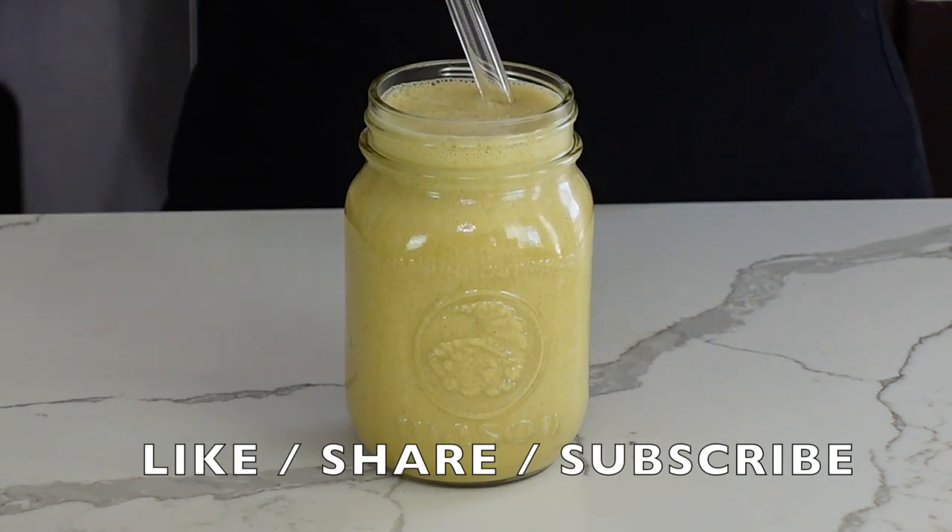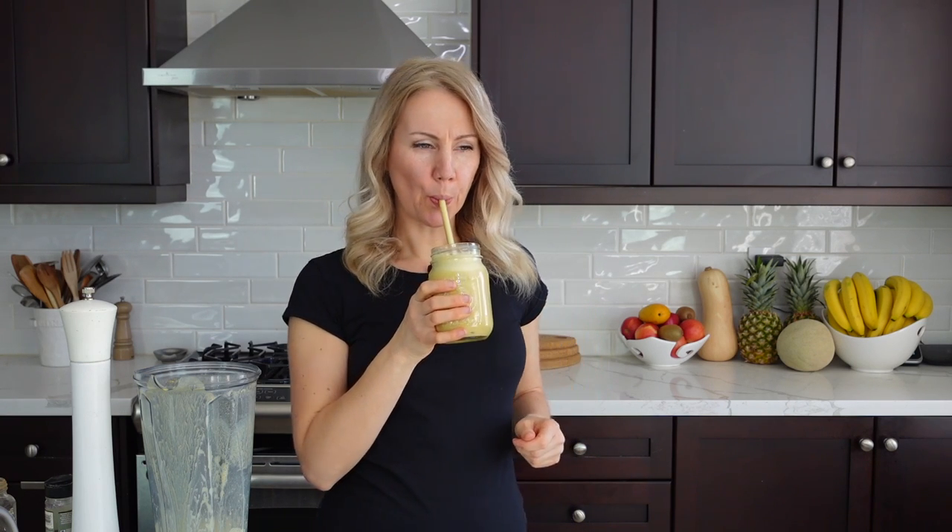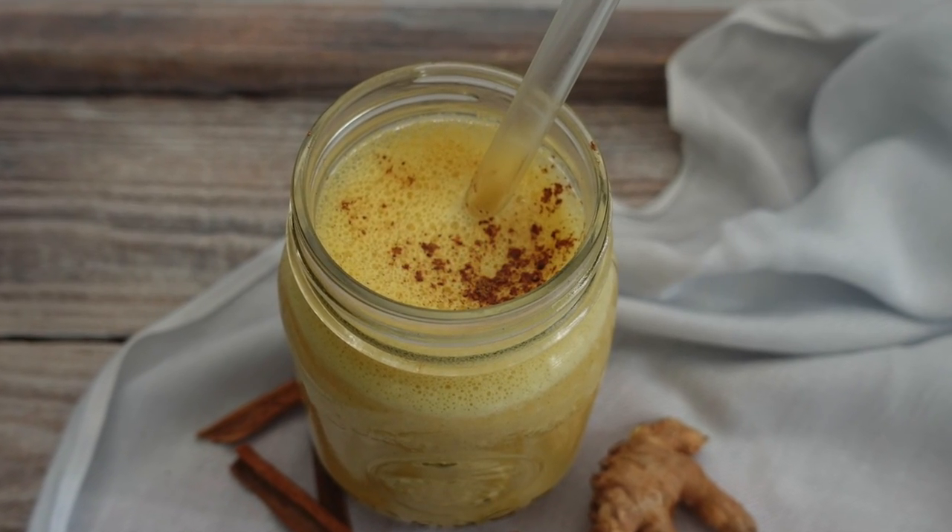If you like this video, give me a thumbs up, share and subscribe so you don't miss any of my future videos. Thank you so much for watching and see you next time.